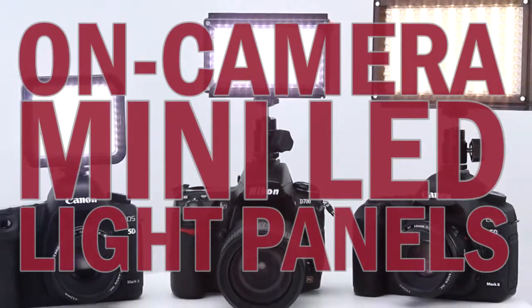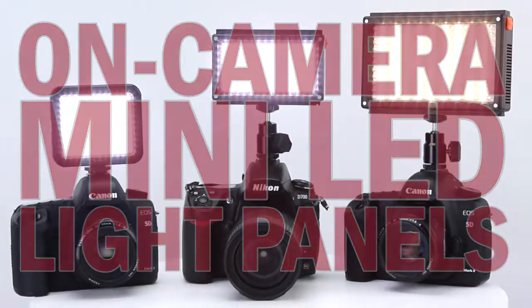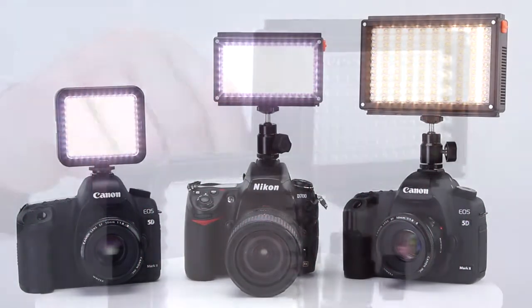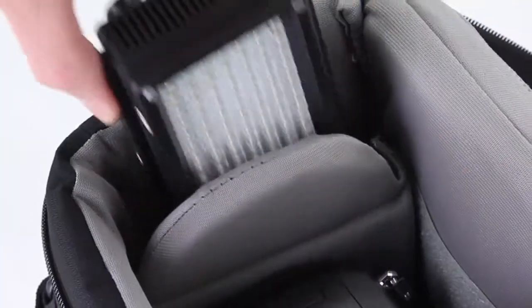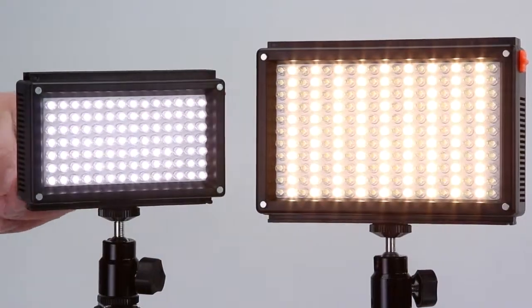PhotoDiox Mini LED Panels are an amazing collection of lights for all of your on-camera lighting needs. These LED lights generate practically no heat and are a great source of portable, powerful, constant light.